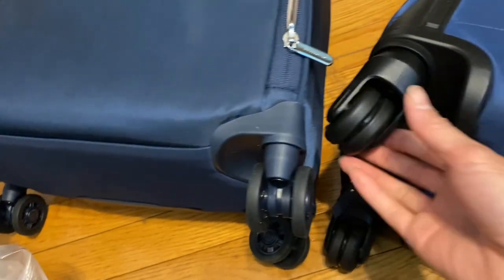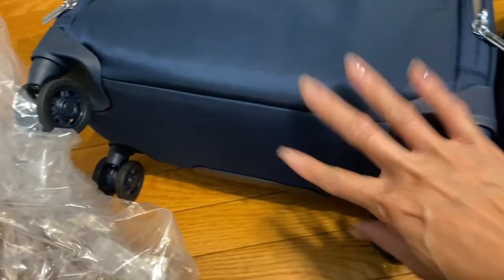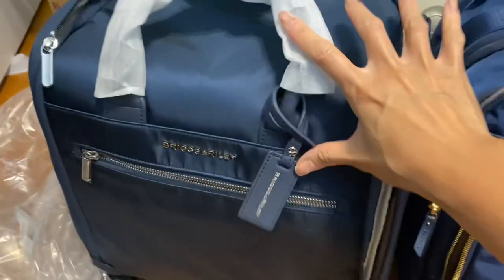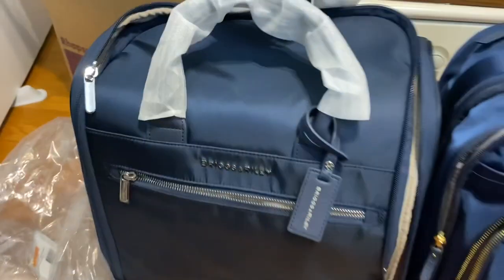If you were interested in the colors: they're very close, but I'd say the Brics and Riley is more of a royal blue while the Tumi is more of a navy blue. Other than that the colors are very similar, and here's the side view of both of them.